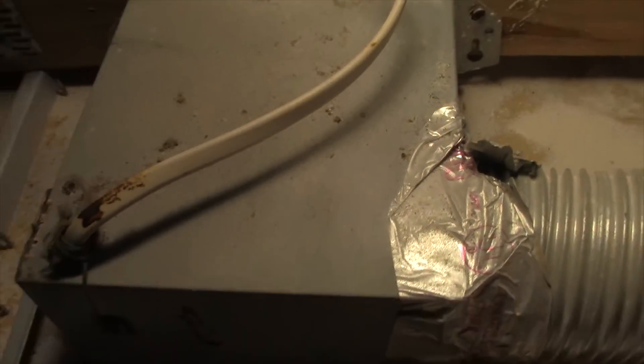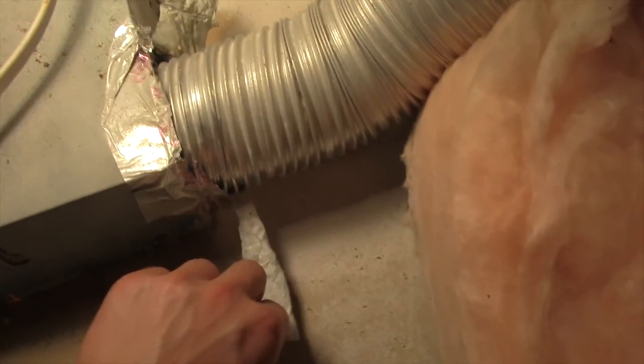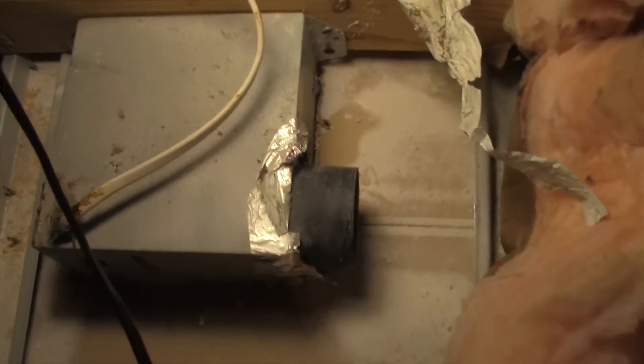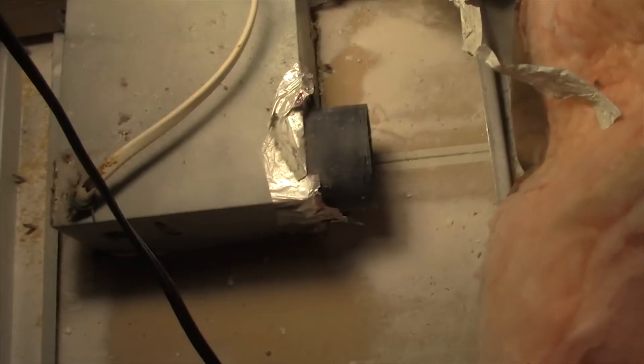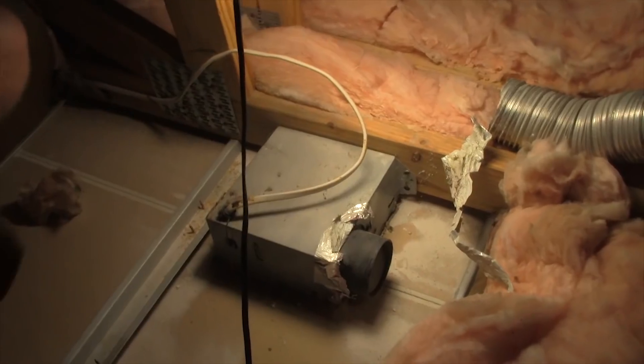Let's get started first by removing this vent tube. It's generally going to be held on by some aluminum tape, and you're just gonna peel it off and get that vent tube off of the old vent box — because you are gonna have to eventually reconnect that vent tube to the new vent box. You peel the tape off, it's aluminum tape, and you pull the thing away.